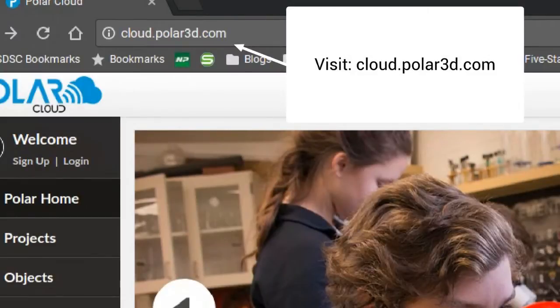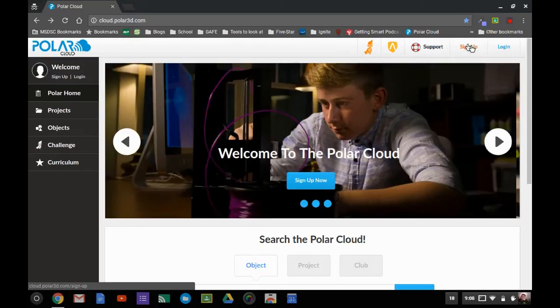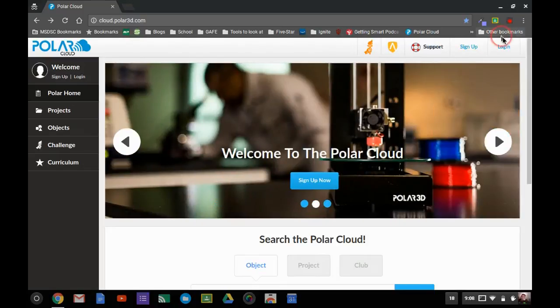I'm going to set up the Polar Cloud account with my fake teacher account so you can sign up right here. I'm sitting here with a Polar 3D and it's up and running, so if you hear it running in the background — that humming — that's what that is.